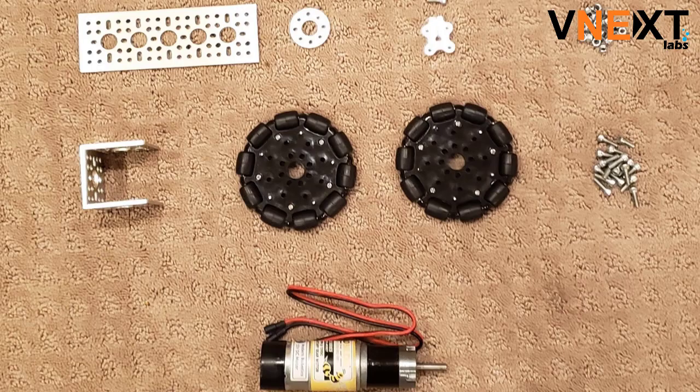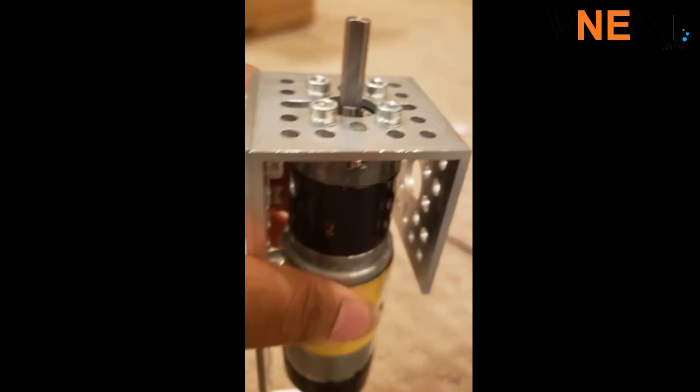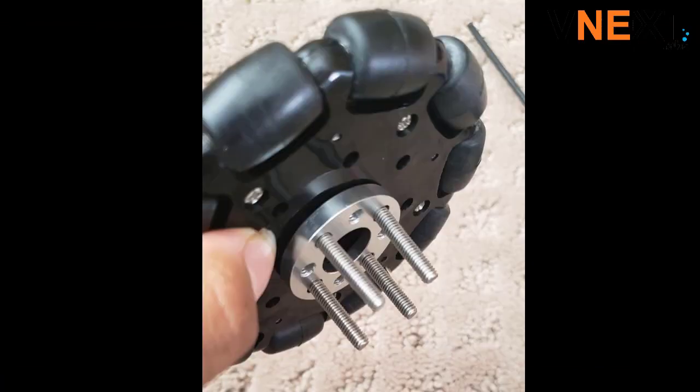We're first going to start off by building one of the subsystems. You will need to attach the U-bracket to the plate, then you'll have to screw on the Go Build-A-Motor, which has four threaded holes. Attach the motor shaft hub to the motor. You'll need to put four screws through the wheel and the spacer. Make sure the screws are going through the non-threaded holes of the spacer.